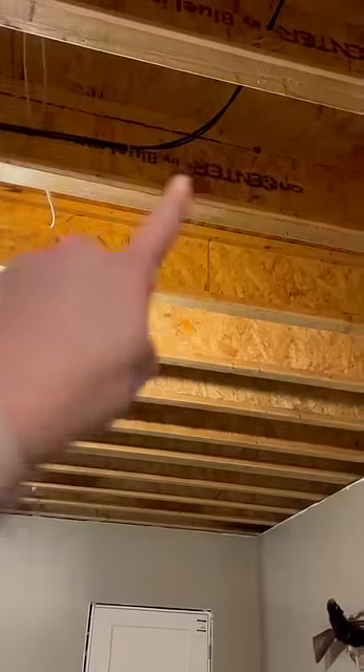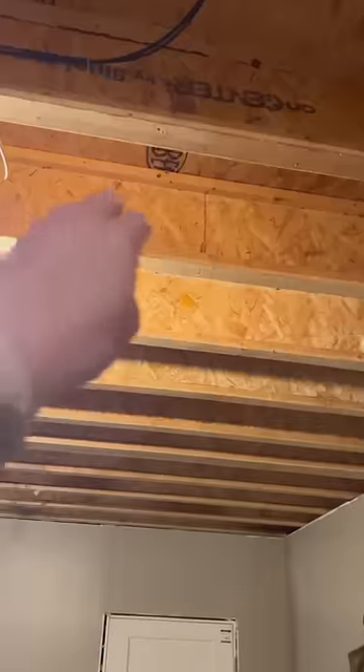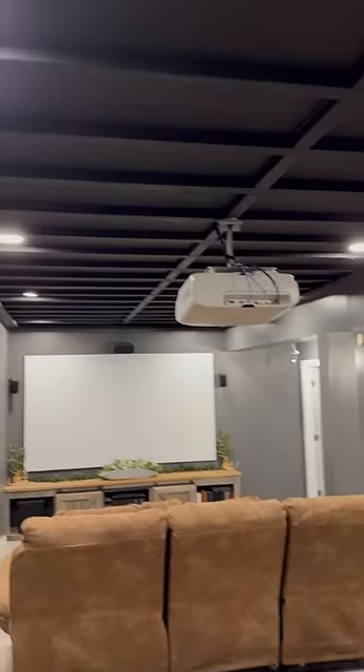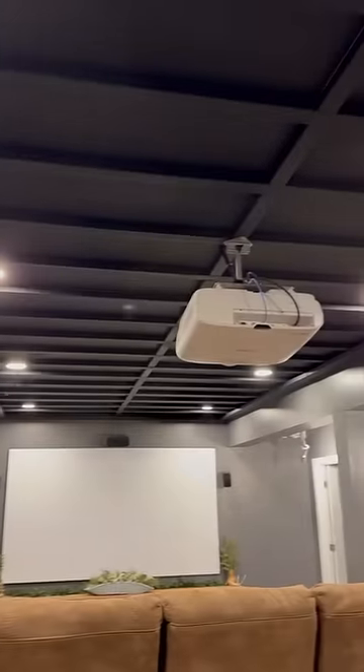Until one day when this guy came up with a genius idea. He said, why don't we just cut pieces of drywall to fit in between each I-joist, because the lip on the I-joist will hold it. This is the finished ceiling in our movie theater room — it's literally just pieces of drywall with two-by-threes going down the middle.